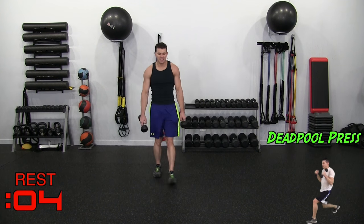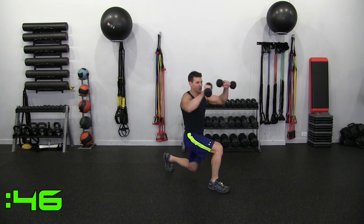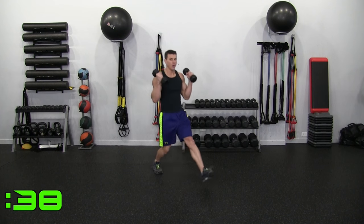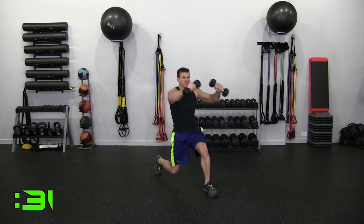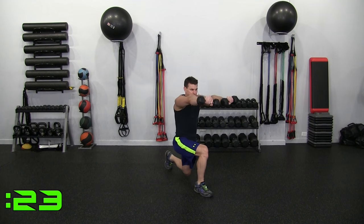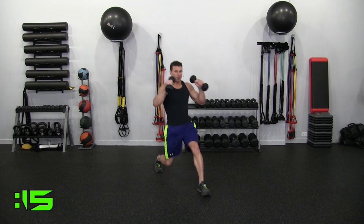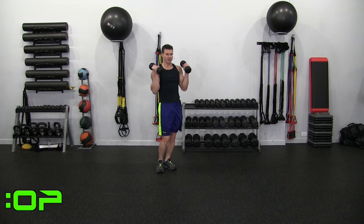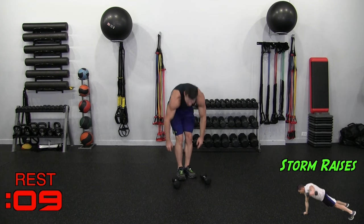Deadpool Press — this is a forward lunge, alternating. Dumbbells are up. Lunge, press, alternating — other leg, other lunge, press. If you have to go lighter, that's okay. Engage your core — you will feel this in your lower back as well, and that's fine. Deadpool press. Forward press.